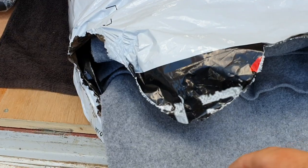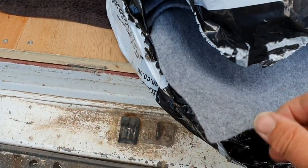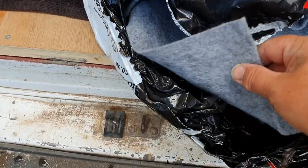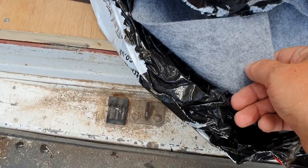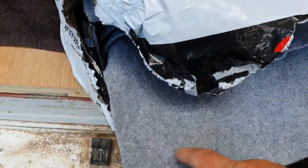That's the before picture. There's two sides to this carpet - there's a rough side and a smooth side. You can use either but I like the rough side as shown.